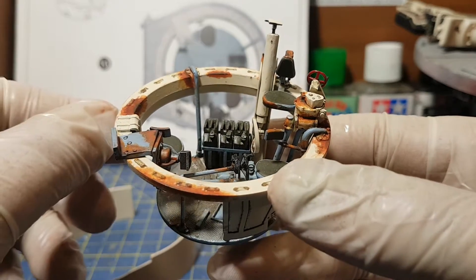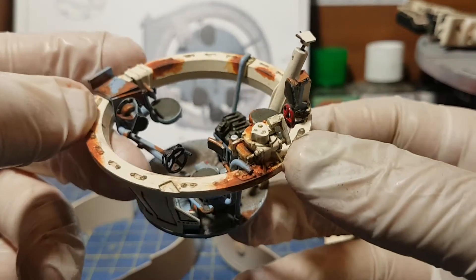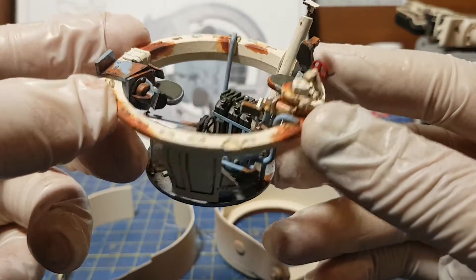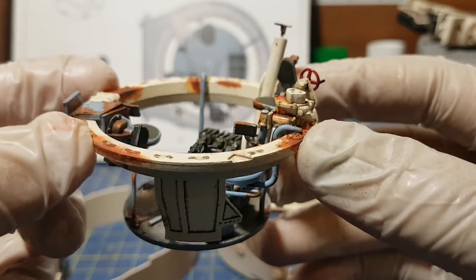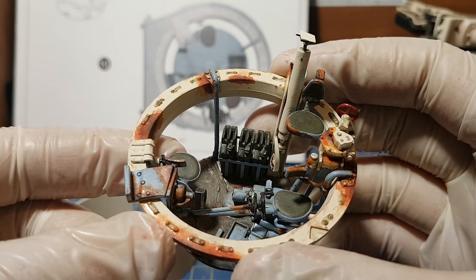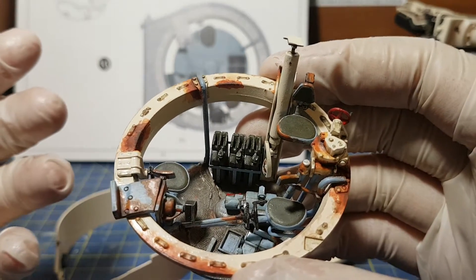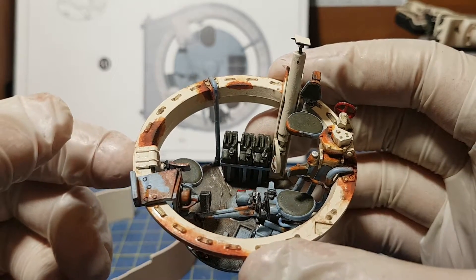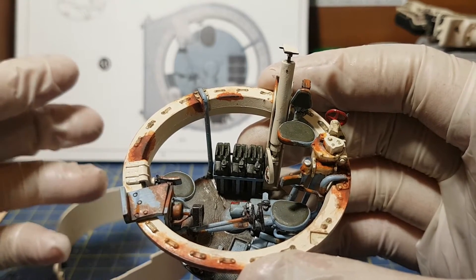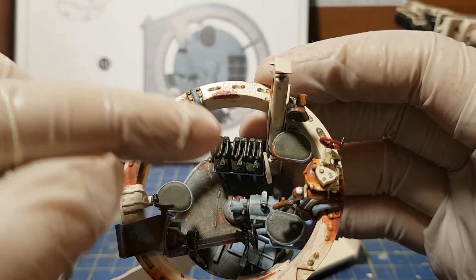I haven't done any decals yet because I'm waiting to finish this step which I'm going to be doing today, and I'll be doing a lot of weathering on that as well later on. I'm very pleased with this — it's come together. I was a bit like, am I doing too much rust? But the look I'm going for is the tank after the war, maybe sat in a field for 20 years, getting rust on it but not too long — so there's still a bit of paint to it as well. I put all the jerry cans in as well.